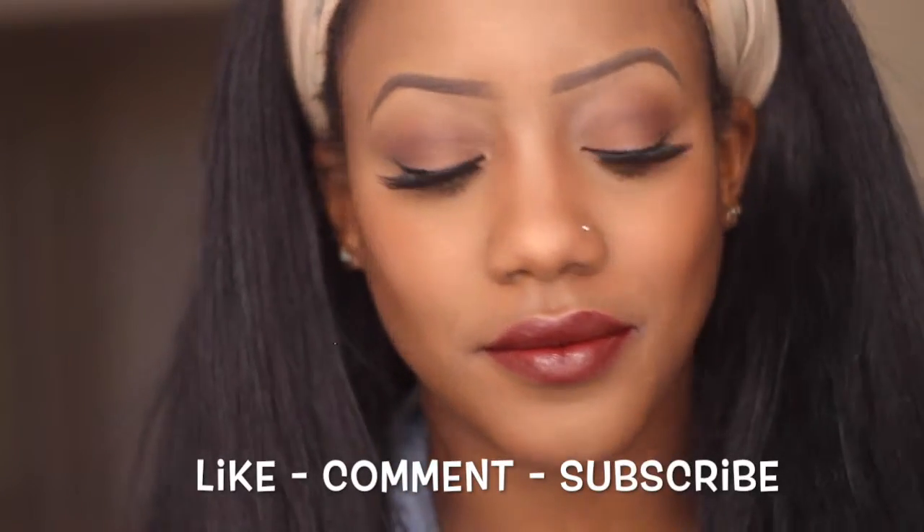And that's really the end of my look, you guys. I hope you liked it. I'm going to leave a few pictures from my day out at the end. But like, comment, and subscribe if you want to see more videos from me, and hopefully I'll see you soon.